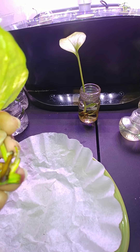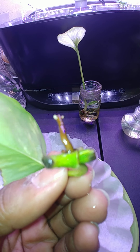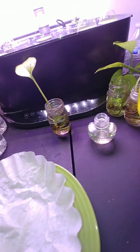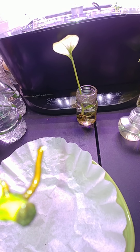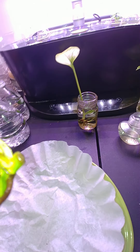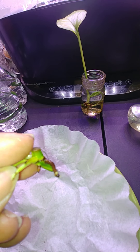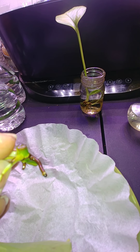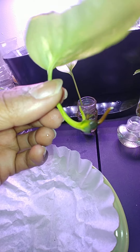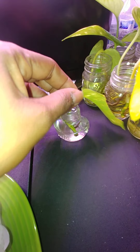If you notice, this is where you clip on both sides — this little brown thing is the node. Actually the node has little roots, more little roots growing off of it. This plant also has a growth right here — it's probably going to be a leaf. This was just one leaf. Just stick them in the water.